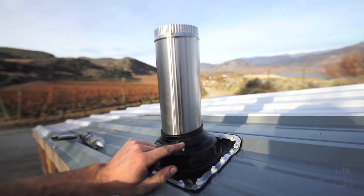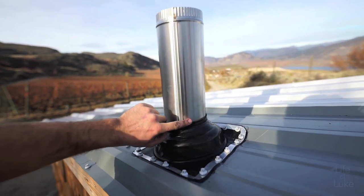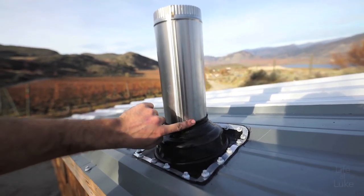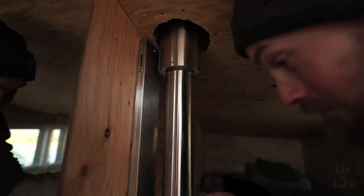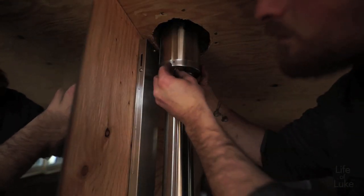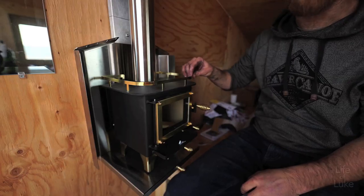You'll put one dab of silicone right on the seam of the stove pipe, right there against the top of the boot. Looks good — I hope she doesn't leak. Next is the 3-inch to 5-inch adapter.